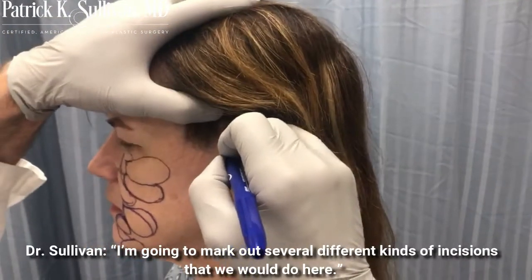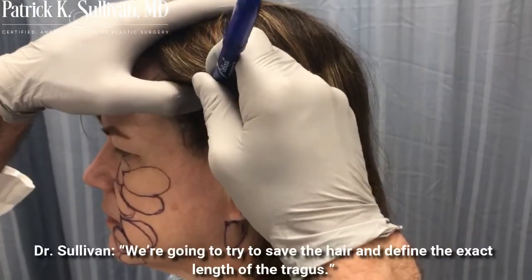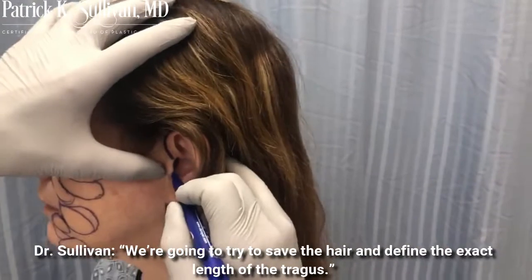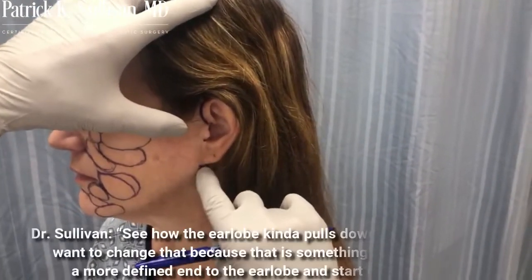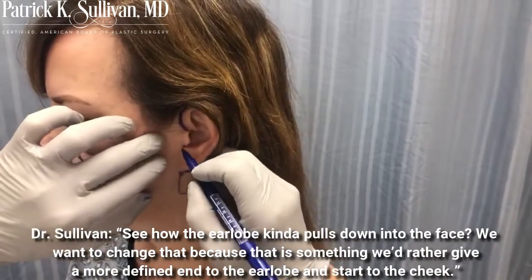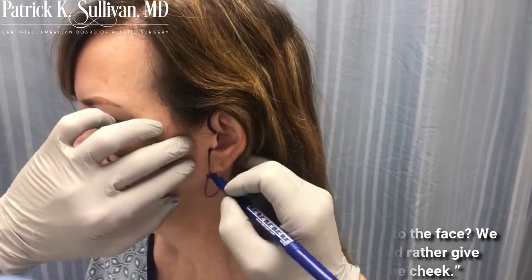We're going to mark out several different kinds of incisions that we would do here, to try to save the hair and define the exact length of the tragus. You can see how the earlobe kind of pulls down into the face here. We want to change that — give a more defined end to the earlobe and a start to the cheek area.